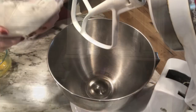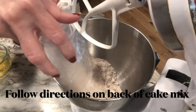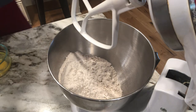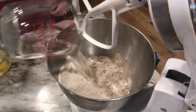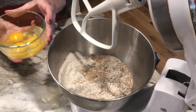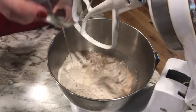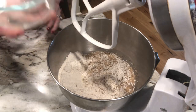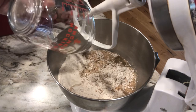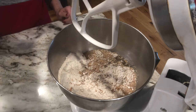We're gonna pour the cake mix in, we're gonna add one cup of water, we're gonna add three large eggs, and we're gonna add half a cup of vegetable oil, and we're gonna mix this up.